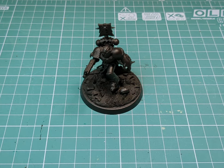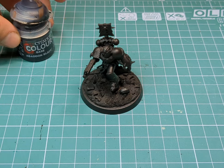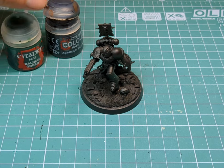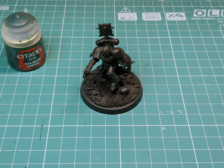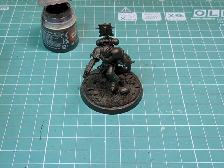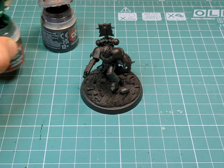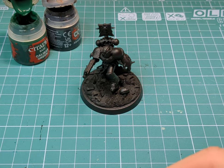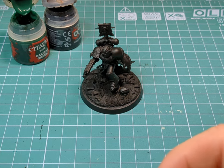As always, the first step will be to base our model in a black acrylic primer. Then I'm going to grab some Abaddon Black and some Calamon Green. We're going to do a 50-50 mix of these two paints - this is going to be our starting layer - and then using wet blending we will build the layers up to a much brighter green.